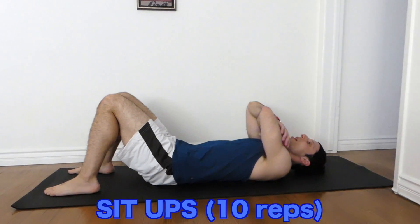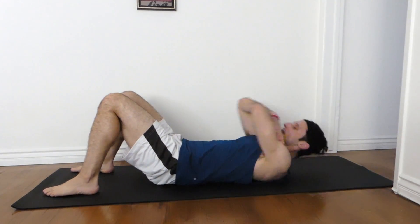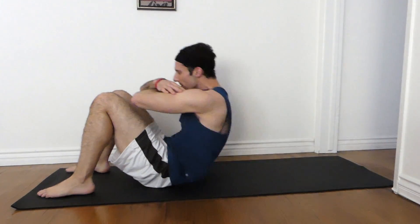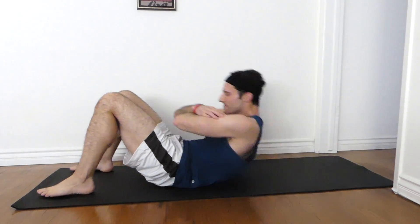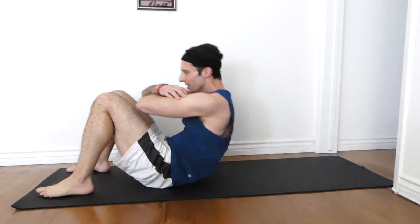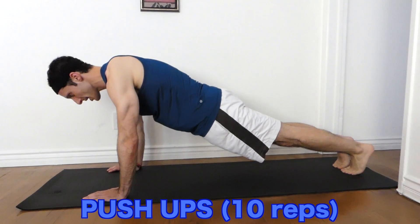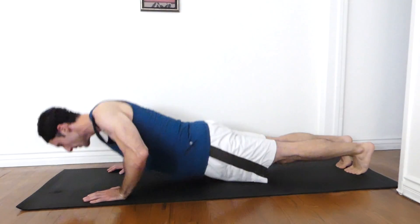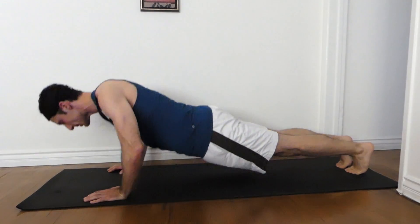Sit-ups. Dig in. One. Two. Three. Four. Five. Six. Seven. Eight. Nine. Ten. Push-ups. Dig in. One. Two. Three. Four. Five. Six. Seven. Eight. Nine. Ten.